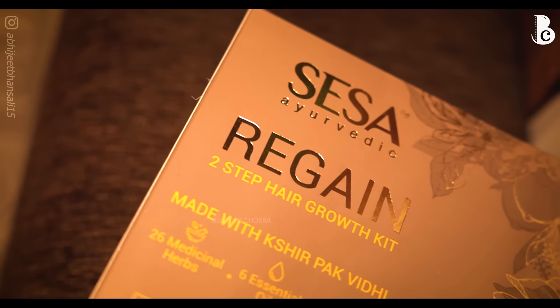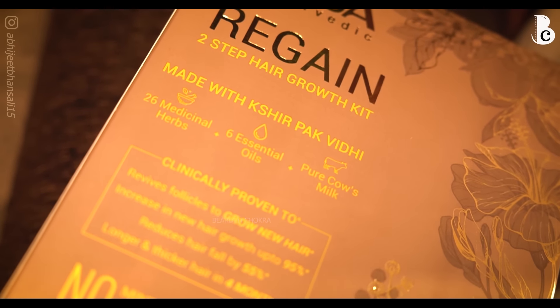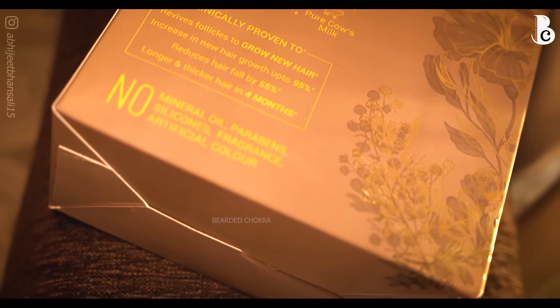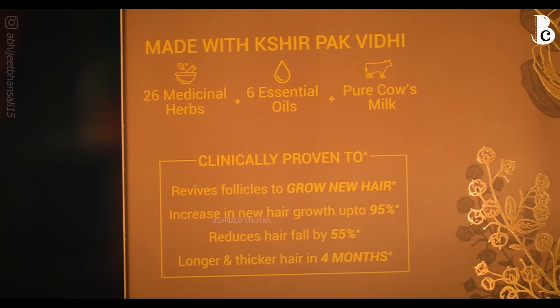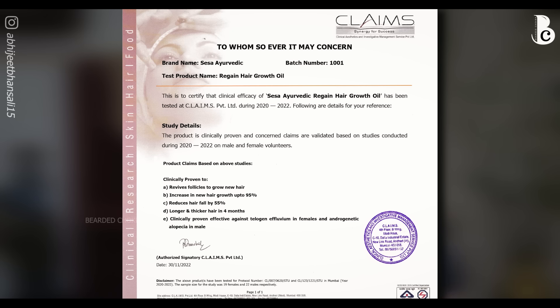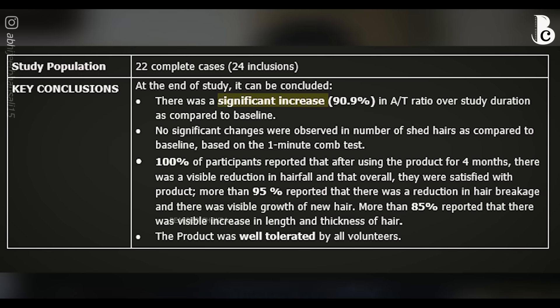The thing that attracted me towards this product was the clinically proven claims written on it: it revives follicles to grow new hair, increases new hair growth up to 95%, reduces hair fall by 55%, and gives longer and thicker hair in just four months. These claims are backed by a clinical trial. I got the study from the company with great effort but cannot share the entire study as it is private.